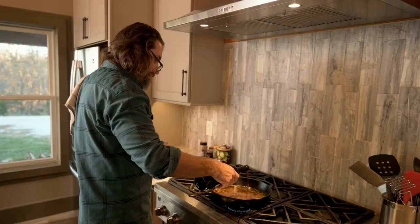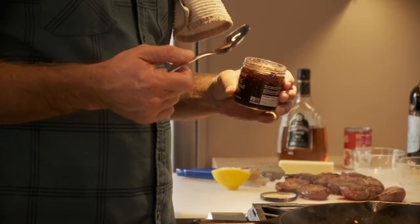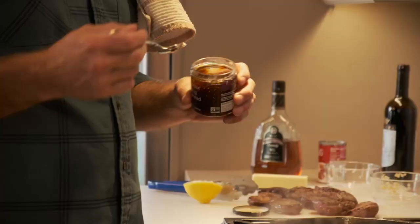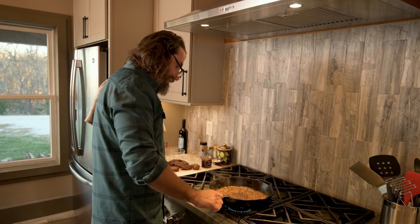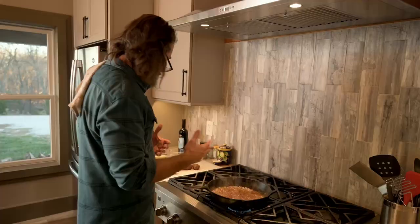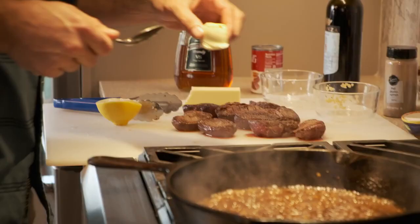Next we're going to add a little more acid with some lemon, and then we're going to add a little fig jelly. You can add whatever sweetness you like — honey or different flavors. I find this fig jelly goes really well with the earthy flavor of everything here. Just stir that in. You can see it's starting to thicken up a little bit, but we've got to add a little bit of butter to finish it up, which will also thicken it. Two of my favorite fats are duck fat and butter.